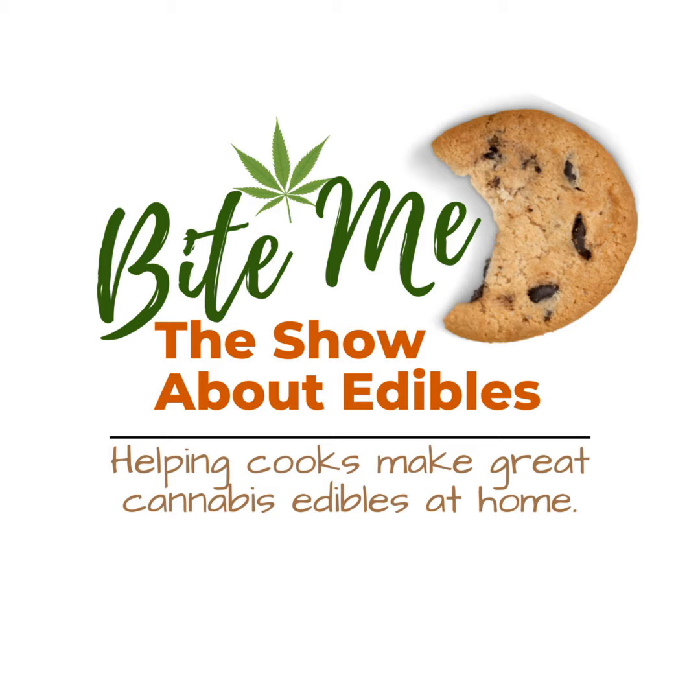Are you tired of trying edibles that are inconsistent in strength and flavor, attempting to figure out your tolerance? The Bite Me Edibles Journal provides a convenient and organized way for you to track and record your edibles experience, whether homemade or store-bought. It includes 48 fillable pages, sized 8.5 by 11, with information on calculating the potency of homemade edibles — created by an edibles expert. Take control of your high life with this convenient and helpful resource. Add it to your Amazon cart today. Tap the link in the show notes.